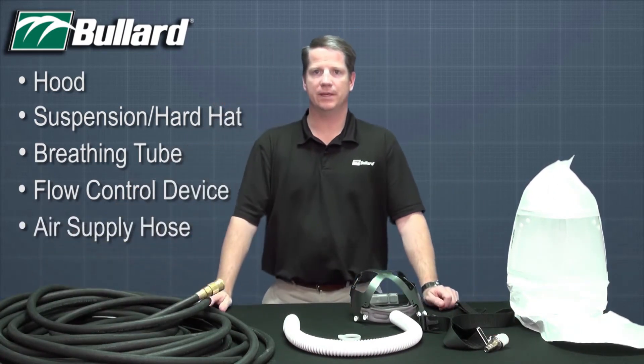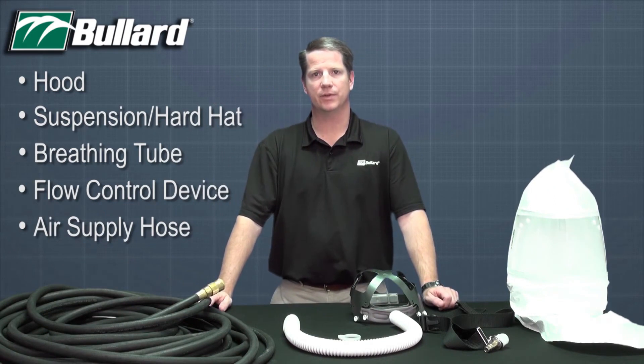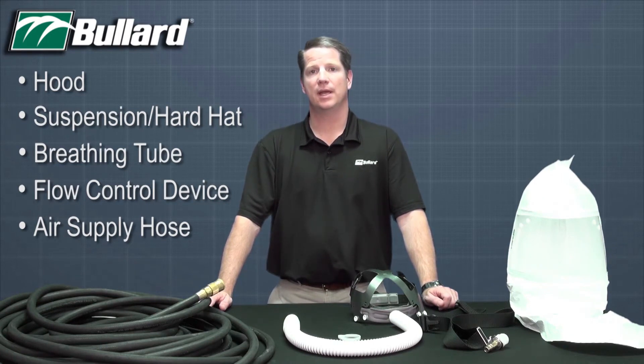The air supply hose can be configured in multiple lengths up to 300 feet. The V10 series hose is 3/8 inch diameter and works with compressed air sources, and the V20 series hose is 1½ inch diameter and works with the free air pumps.